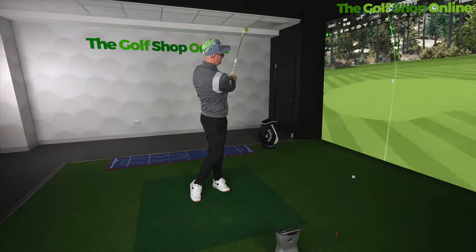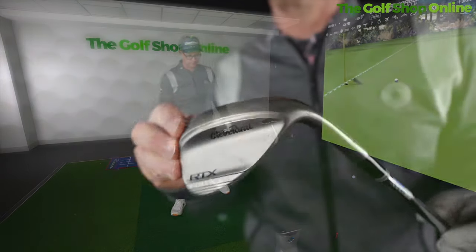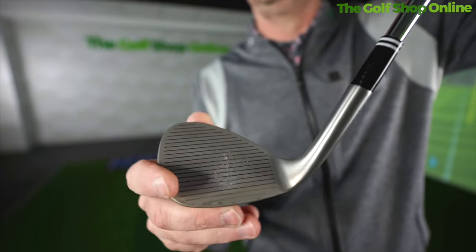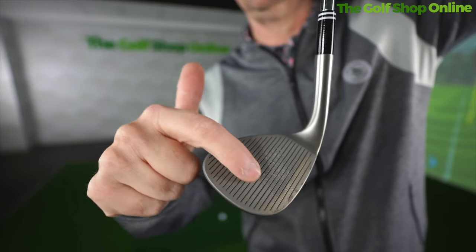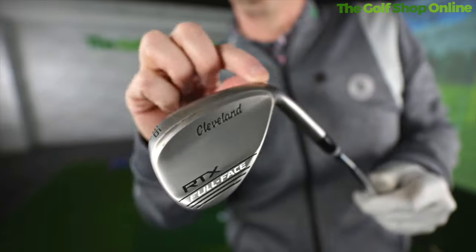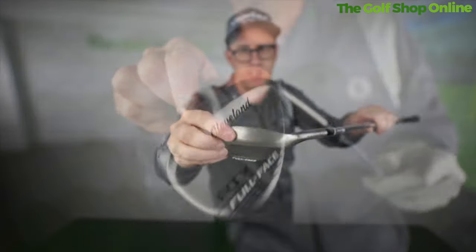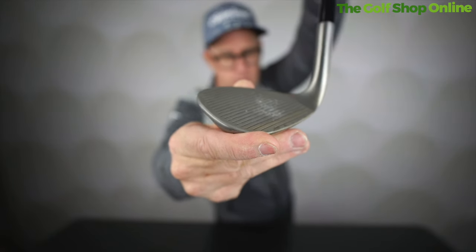We get the Zip Core in this design, which allows Cleveland to position the center of gravity in the correct place subject to the loft, making sure you're getting the right launches and spins off the face. You've also got Ulti Zip grooves for maximum spin, really channeling that debris away and across and off the face as you strike it.